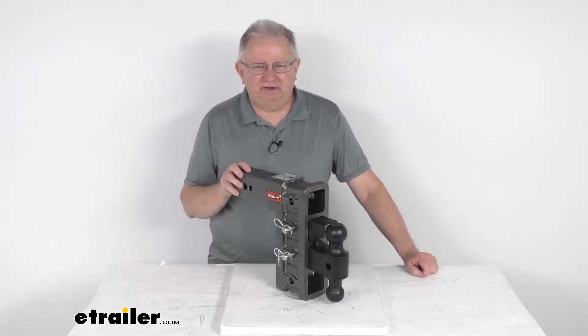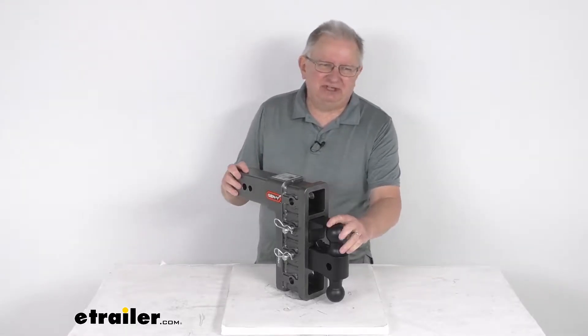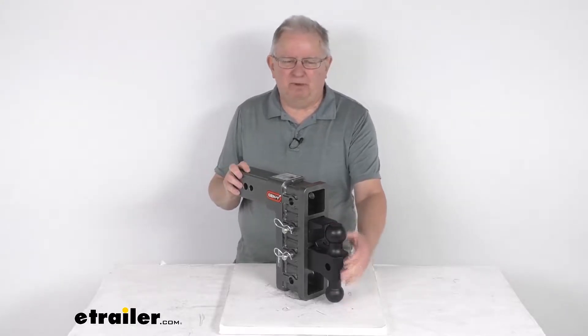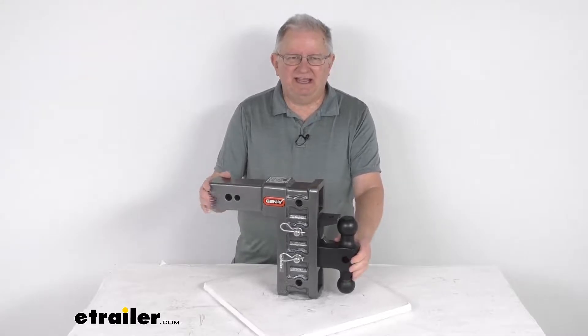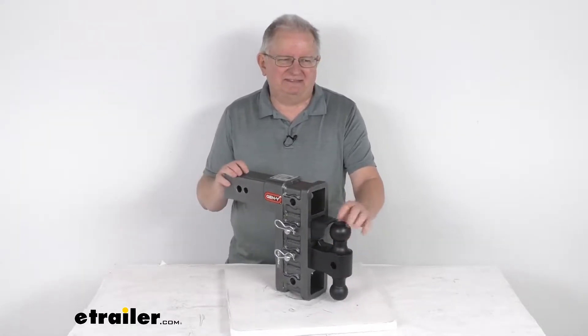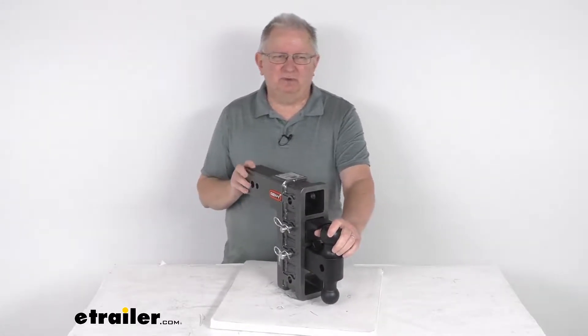Hello everybody, this is Jeff at eTrailer.com. Today I'm going to take a look at this Gen Y adjustable 2-ball mount with the pin-a-lock. It has a 9-inch drop or rise, and it's for a 3-inch hitch. It has a 32,000-pound gross towing weight capacity.